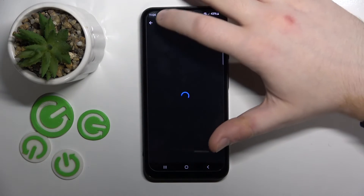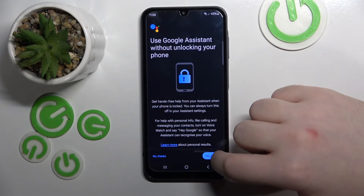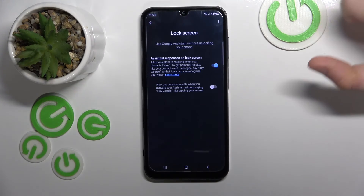Now you can click back and click back again. Now click on lock screen.